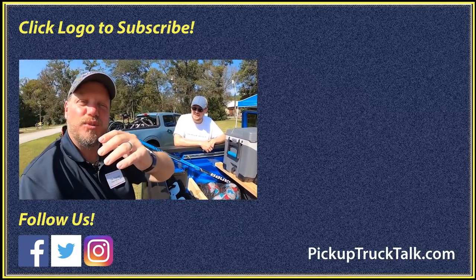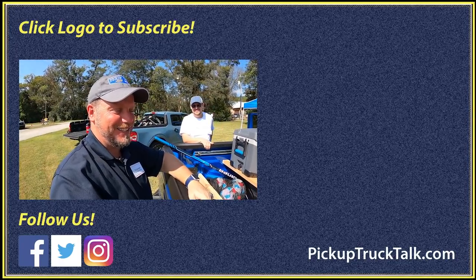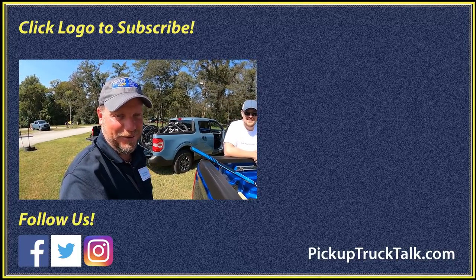You know the problem with that? It's too simple. Somebody's going to screw that up — that always happens. Hey, thanks for watching. Check the video out over here, website down below as always. Thanks for watching. I'll see you down the road.